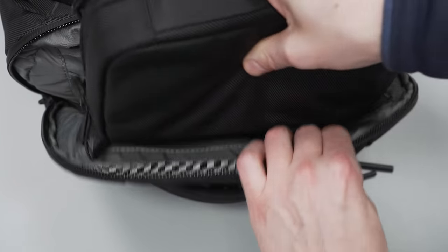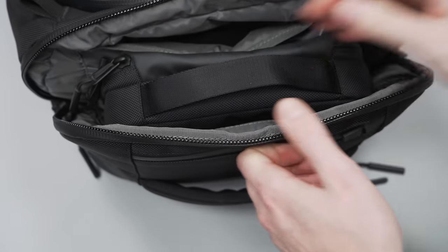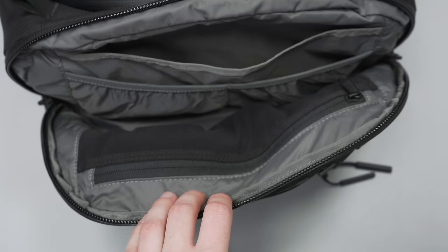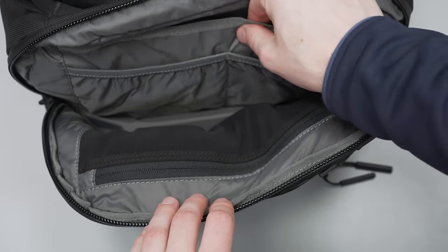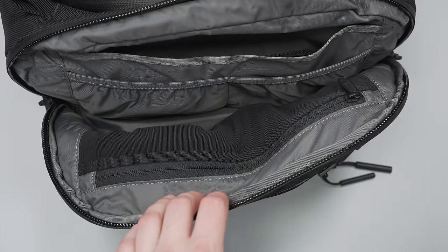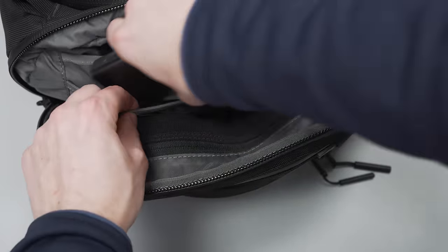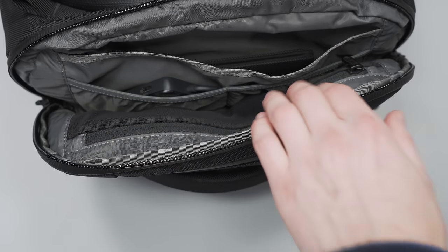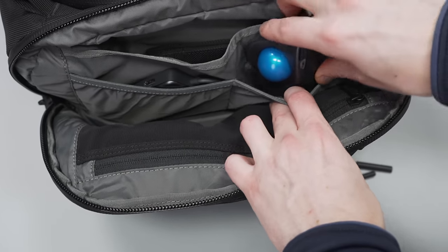Below that zippered pocket, we have a nice open space to hold additional items like tech pouches or other things that you want quicker access to. Below that, we have three liner pockets — the very bottom one goes the full width of the pack and the two on top are split halfway down the middle. Keep in mind that these liner pockets are not zippered, and we have had a bit of trouble with items falling out into the main compartment and not staying super organized. Larger items are just fine, but smaller items may slide around.